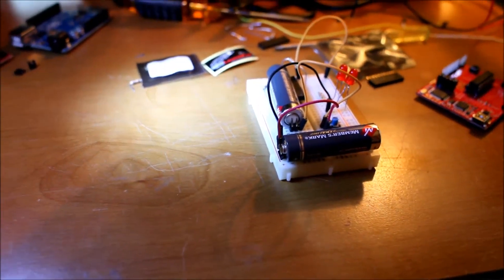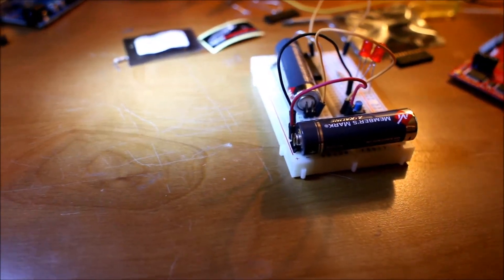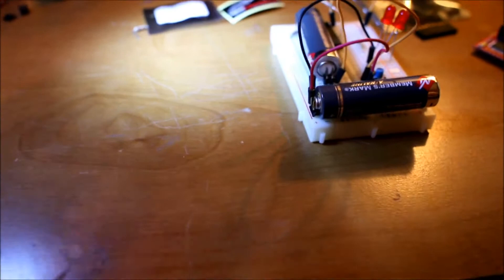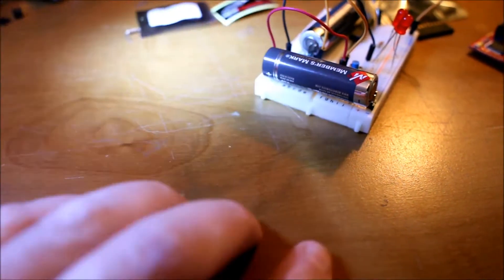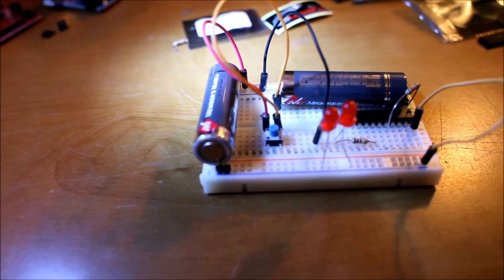At first I was kind of proud of the way I did these batteries, but now I think they're just kind of funky looking. You can see all it is is a male header on each side — it's kind of spring action, really unstable and could pop off at any time.